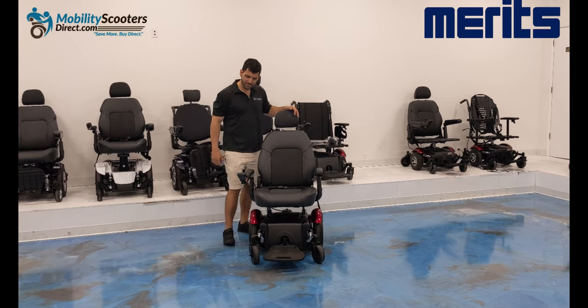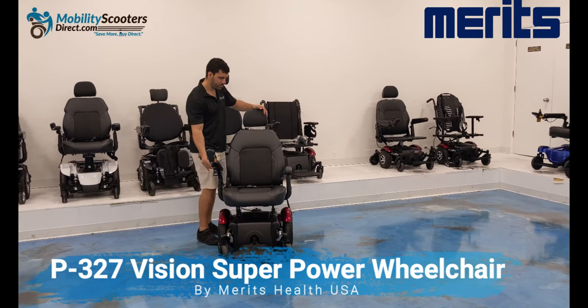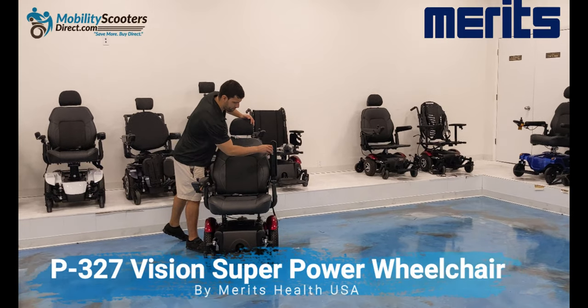Hello and thank you for watching this review video. Today we have the Meritz P327, also known as the Vision Super by Meritz Health USA.